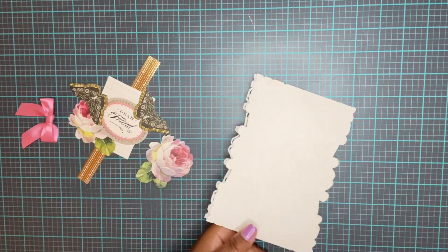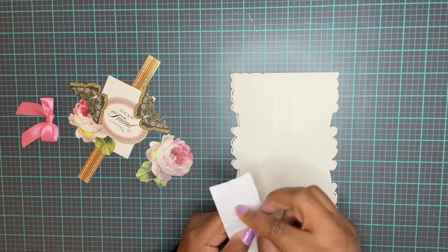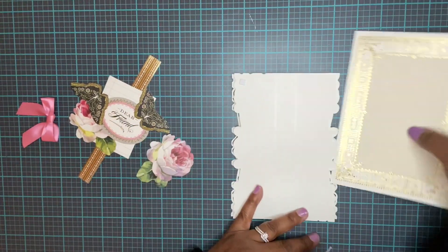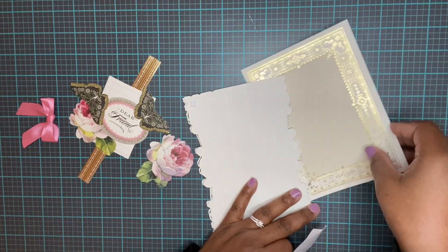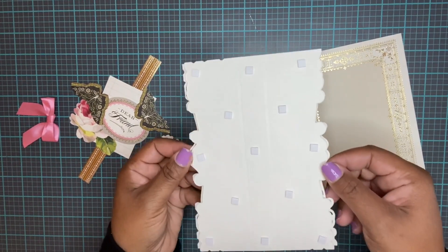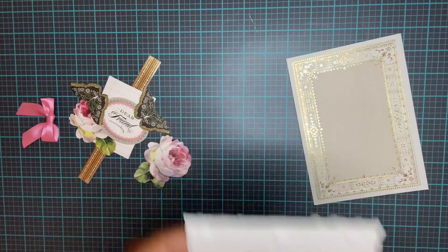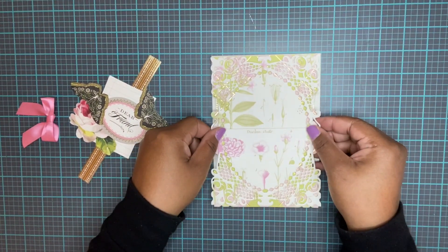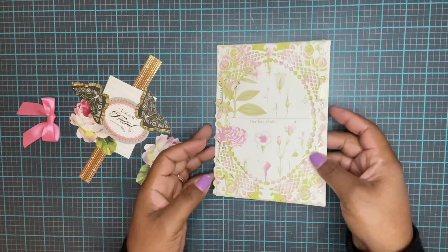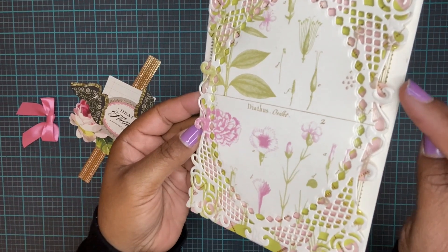I'm going to foam mount this piece on top of a card blank - make sure it's opening the right way. This one needs a lot of foam pads because we really want it to stay in place. Place that down on the top of a card blank and you can see the gold kind of peeking through on each side.